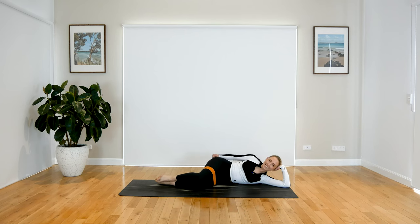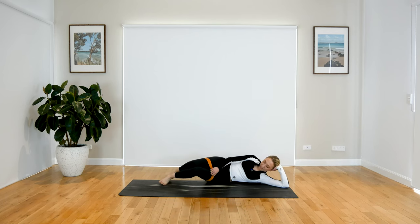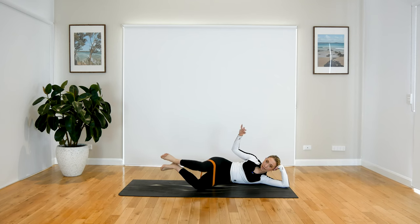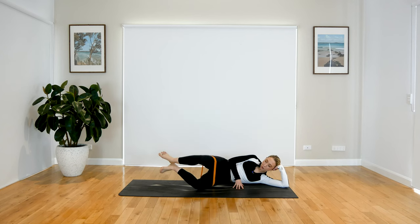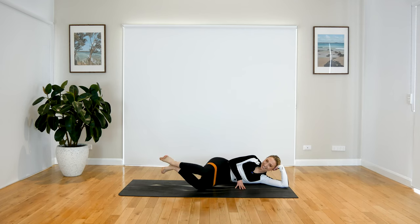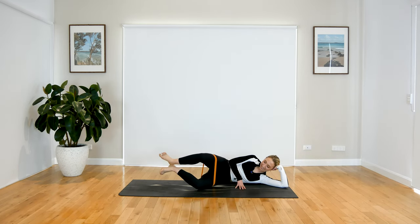Straight into elevated clam — we've got this, let's do it. Press those heels together, press your top hip away, lift your feet off the mat. We open the top knee and close. Remember that really nice resistance when you close your leg. Make sure you're not opening up and falling onto your bottom — stay nice and balanced on the side of your body. I think this resistance band is making me a little bit delirious — my glutes are on fire!